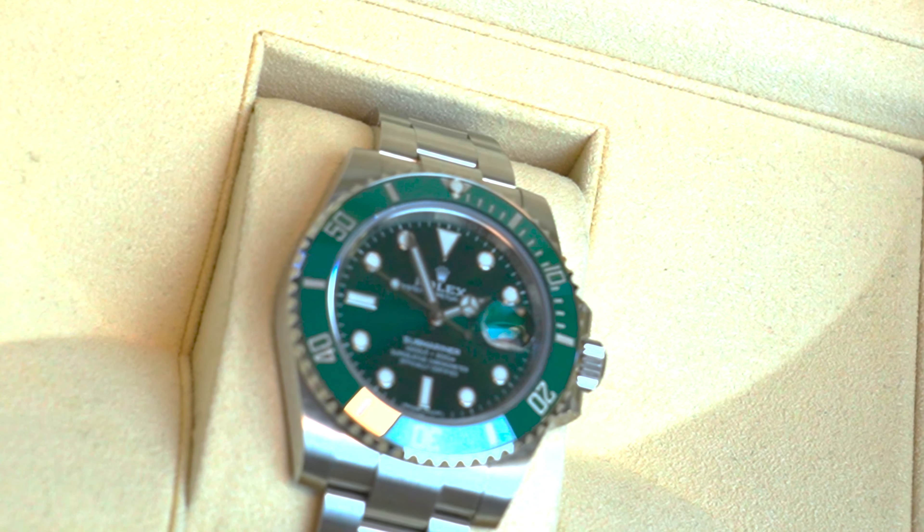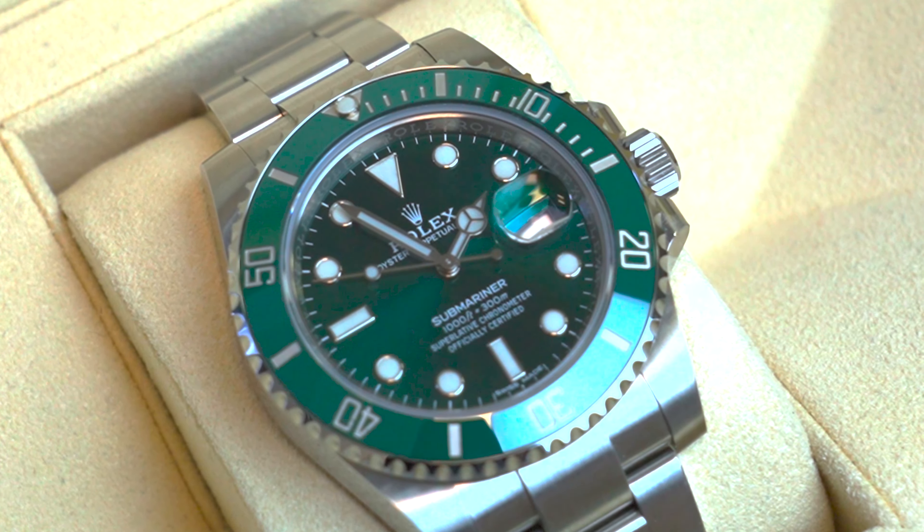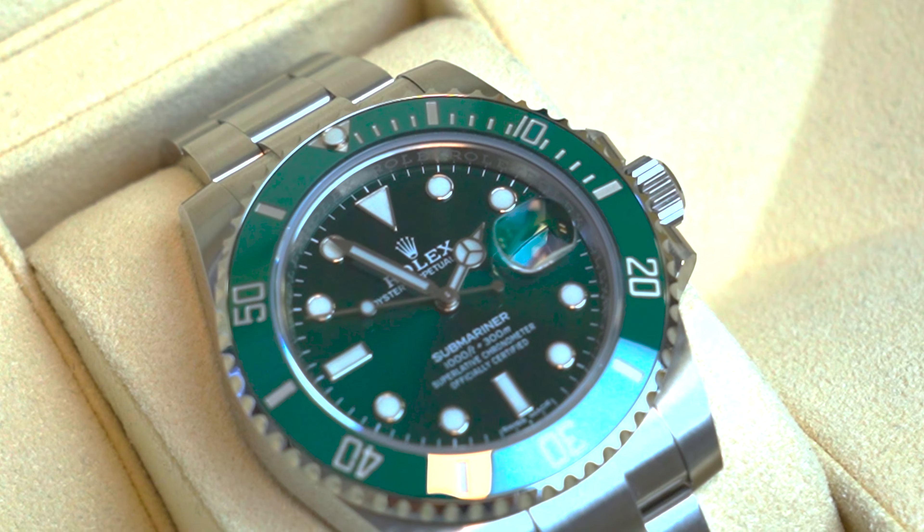The dial is sleek and minimalist, and it has a sunburst effect with luminescent hands and hour markers that make it easy to read in low light conditions as well.